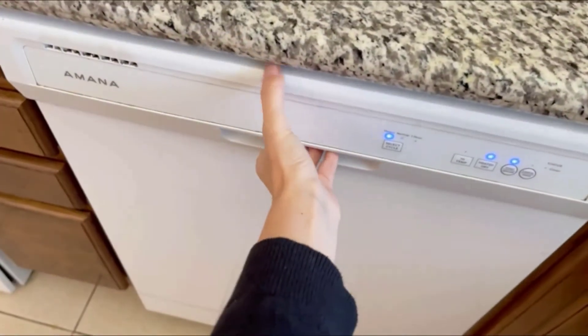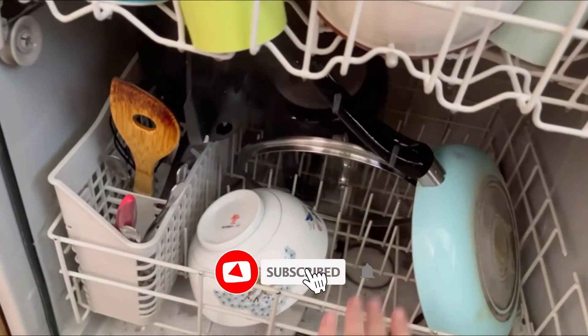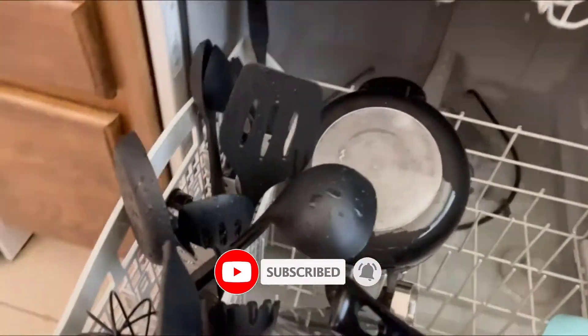Today, we review the best 5 silicone cooking utensils that you can choose the right one for your purpose. After spending 2 weeks of research and consumer survey, we compiled this list.